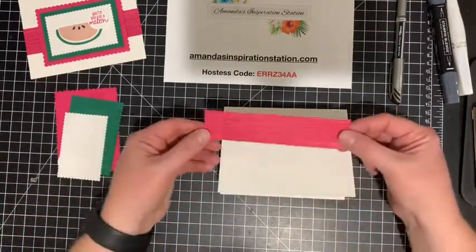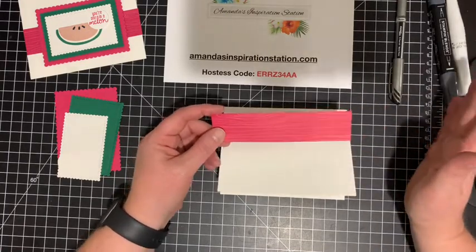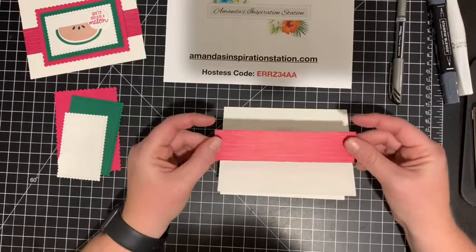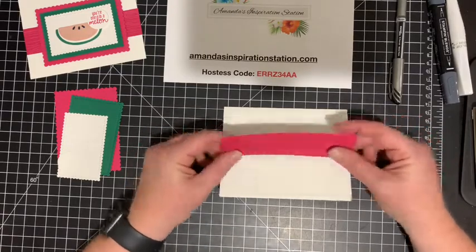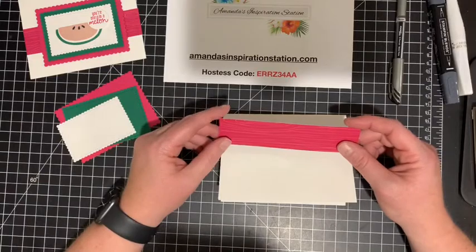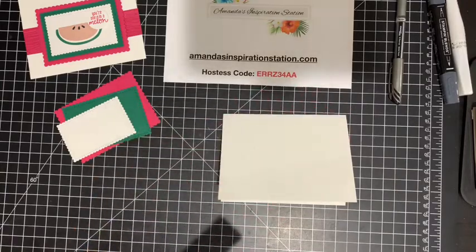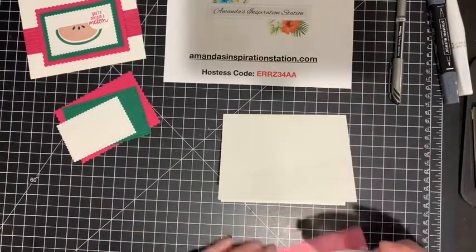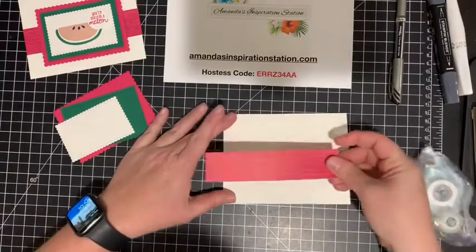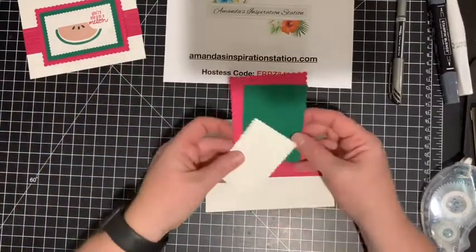This piece of designer series paper comes from the stack that comes in brights, neutrals, subtles, regals, and in-colors — I'm using the brights today. There are four different patterns and this piece measures five and a half by one and one-fourth. I just put some adhesive on it and set it in the middle of the card.